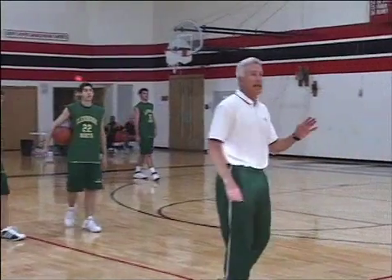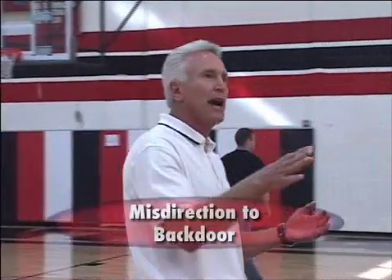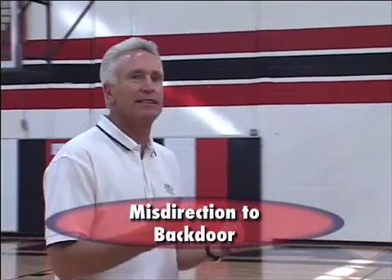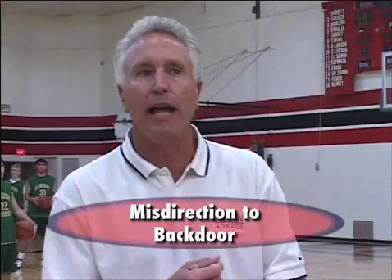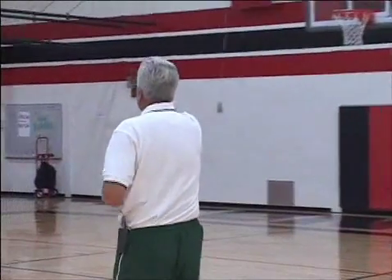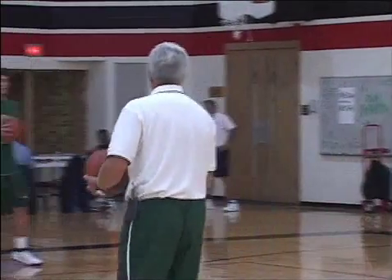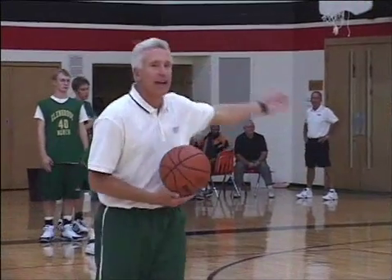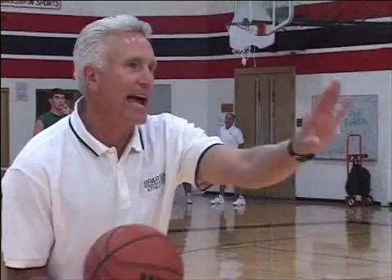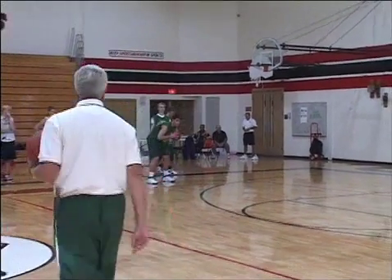The next thing we like to do — in our zone offense and our man-to-man offense — is misdirection to back doors. This is where people see us, and this is where we get a lot of our back door layups. We're going to go misdirection. You two guys are down on the block now. Zach's pretty good at this — he's got to be like an actor out here. You've got to act like you're coming to the top, the action's coming this way, and then you're going to reverse pivot and throw it for the back door layup.